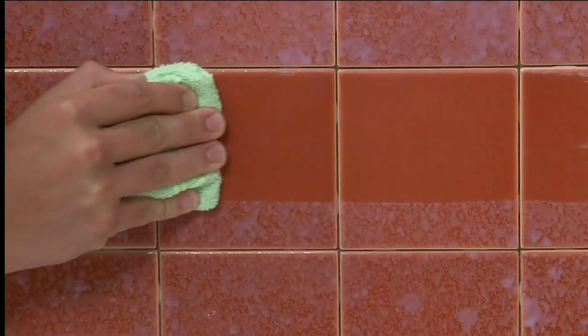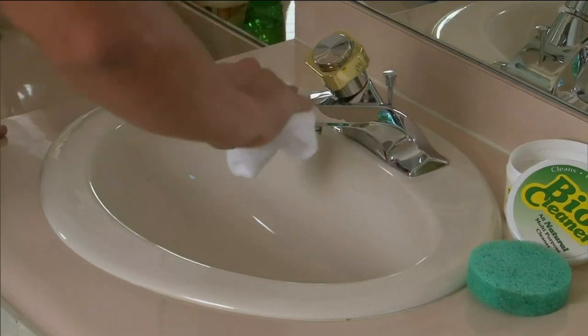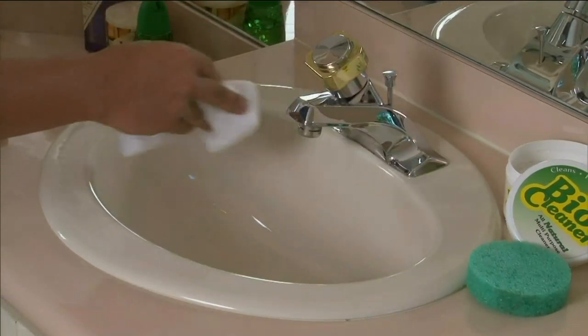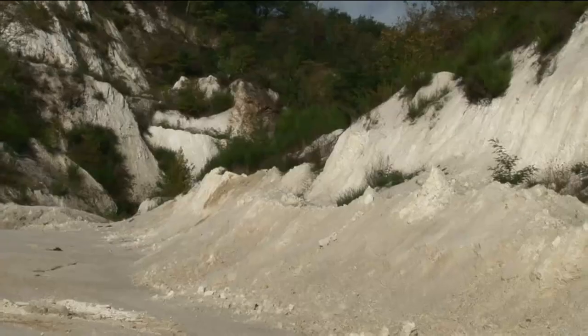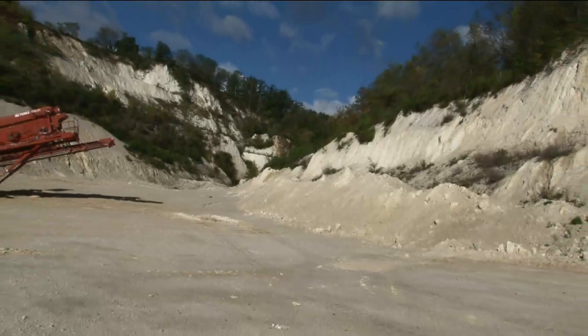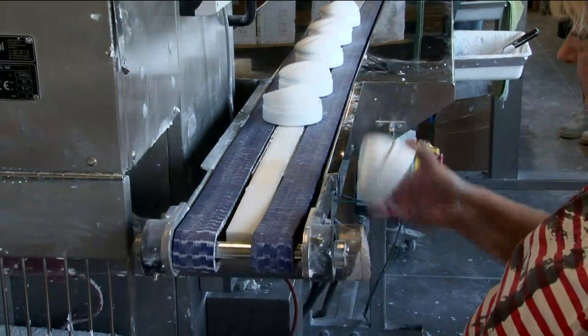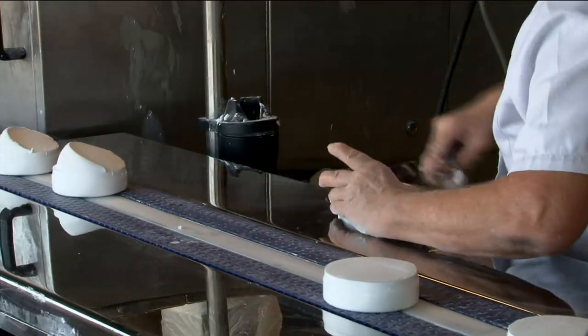The average household has 12 different chemical-based cleaners. You can get rid of them all and use these two tubs of clay — clear them all out. Use it in the bathroom, the kitchen, the garage, even your grill. We're extracting it from the earth, packaging it right there in that little southern French town of Lenarge, and then bringing it here to QVC.